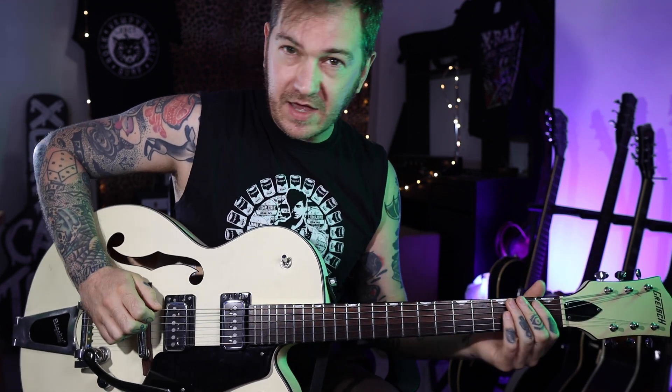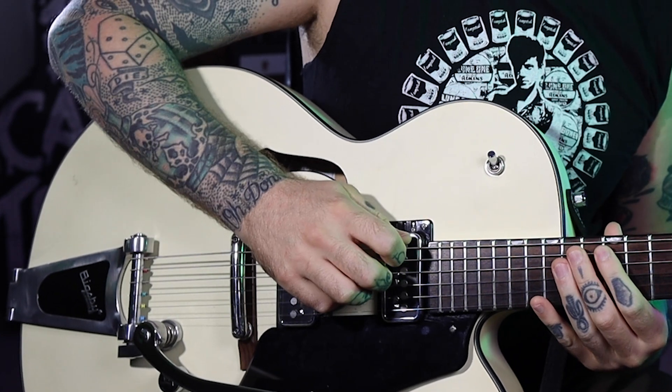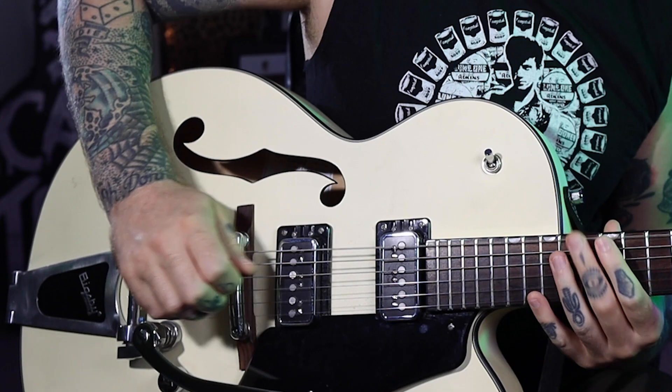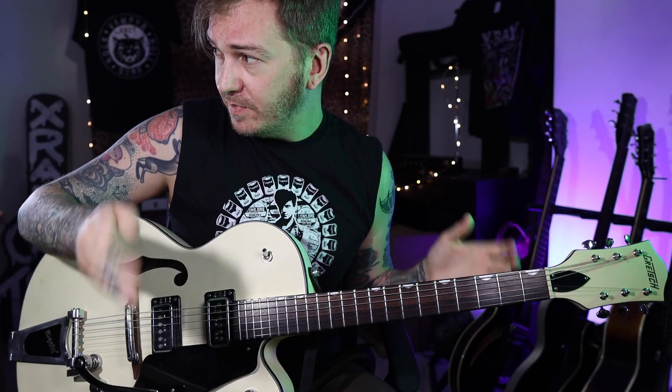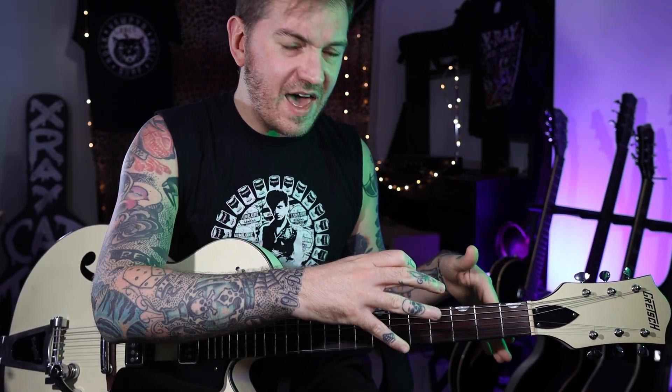By the way, if you want to get an extra bit of twanginess like Duane Eddy, make sure you're picking close to the bridge - you can hear there's a little difference there. Also if you dig in a bit more you'll get a little bit more twang. He tuned up to F - I'm wondering why he's doing that.